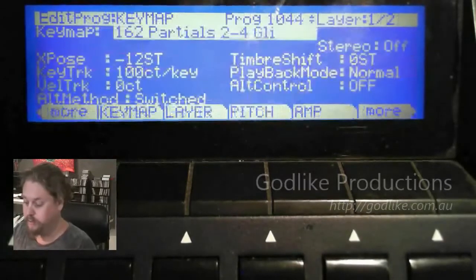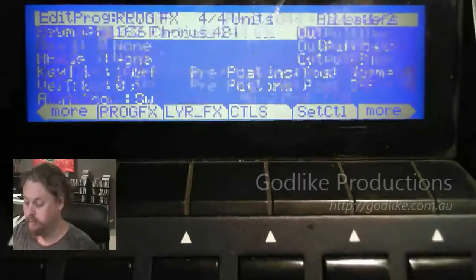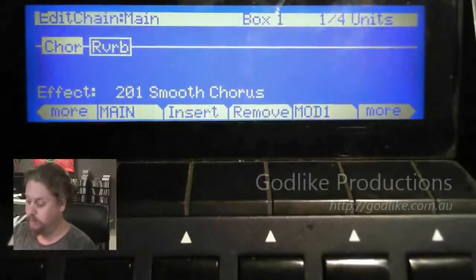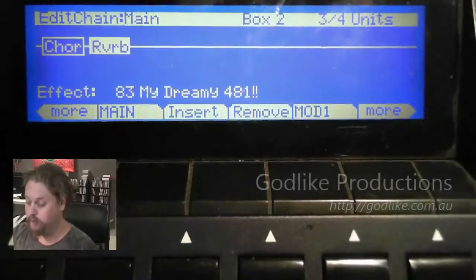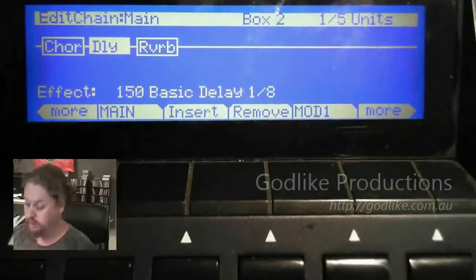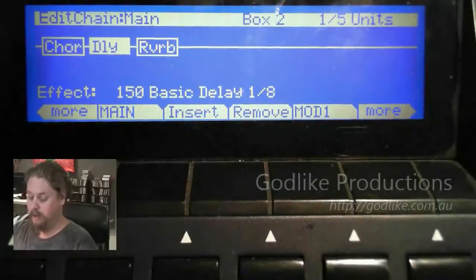There's no delay on it at all. So hit Edit, go across to ProgFX. In this case we've got an effect on it. We're going to put the effect in the middle — after the chorus but before the reverb. So select Reverb, press Insert and we're going to put in the delay.